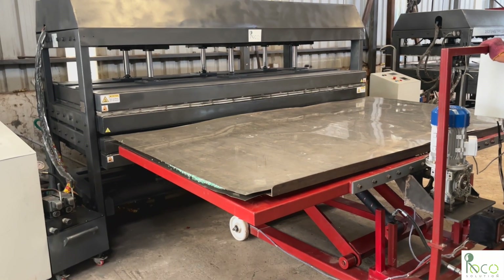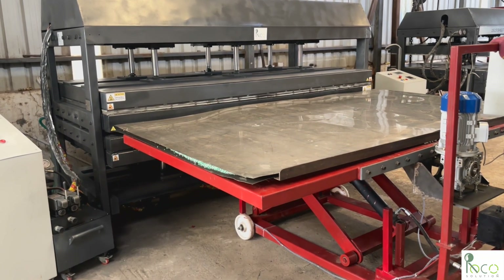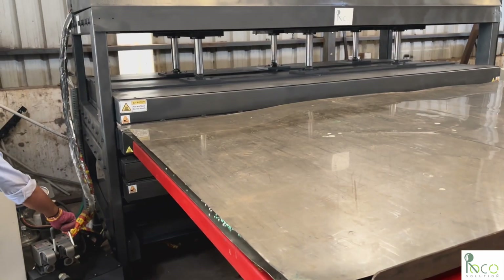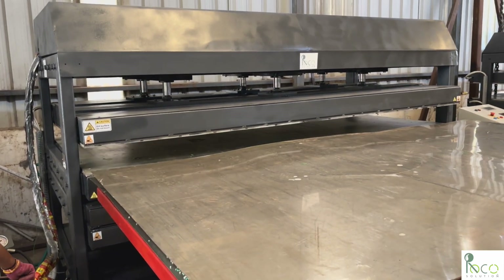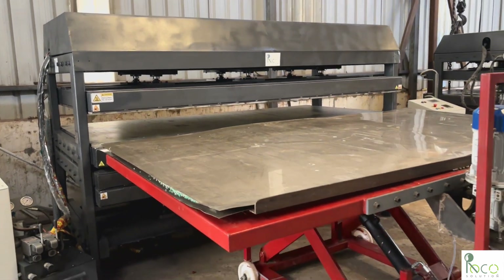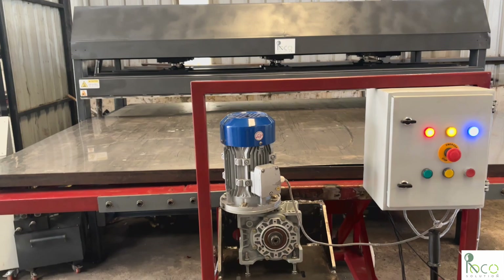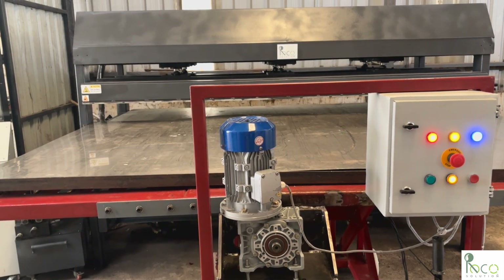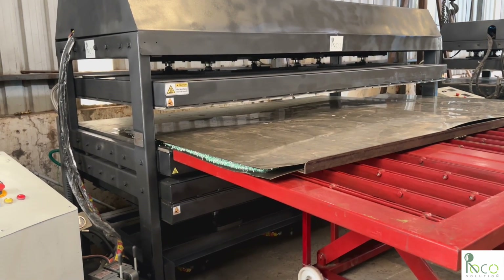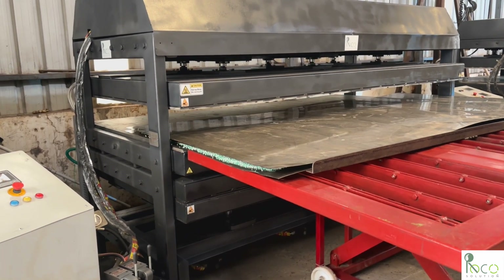The preparation table, equipped with a hydraulic jack, is raised to match the height of the hot press, ensuring a smooth, effortless transfer. The motorized mechanism allows easy sliding of the heavy mold into the hot press.